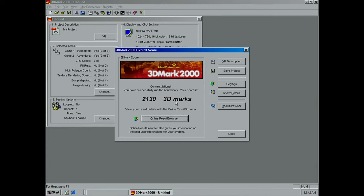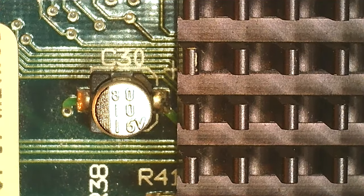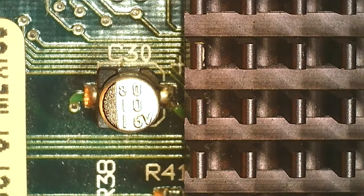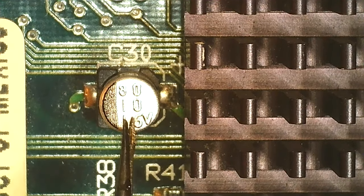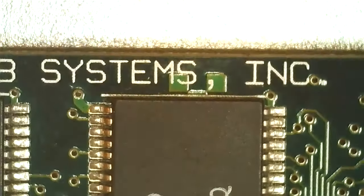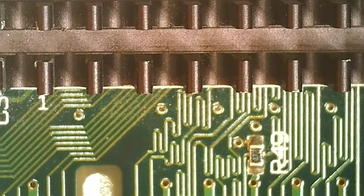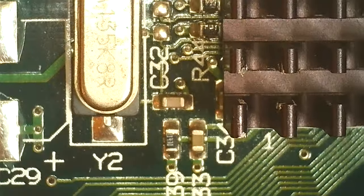I asked the previous owner Axel about the card — he said it didn't post for him, but it's running for me. It does have damage that we need to rectify. Under the microscope I can see one of the 10 microfarad electrolytic caps rated 16 volts — I think it's 3.3 volts across it. I think this whole card runs at 3.3 volts, including the RAM. There's space for a voltage regulator but there's none, which makes sense since this chip is 250 nanometer and runs at around 3 volts.